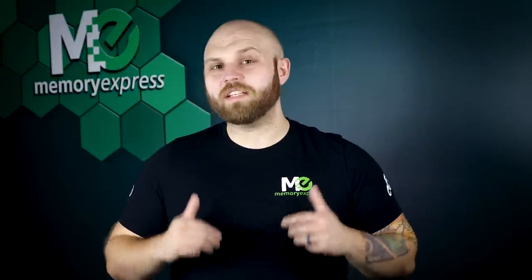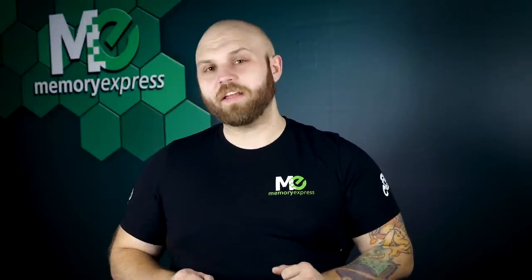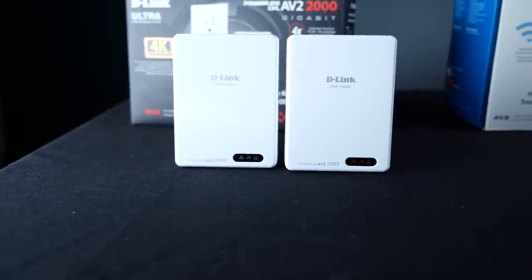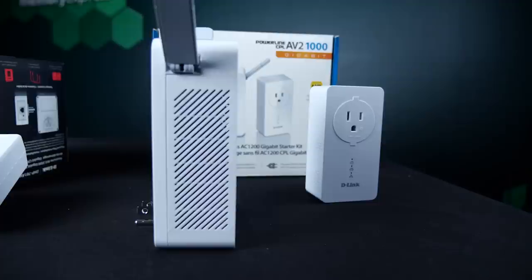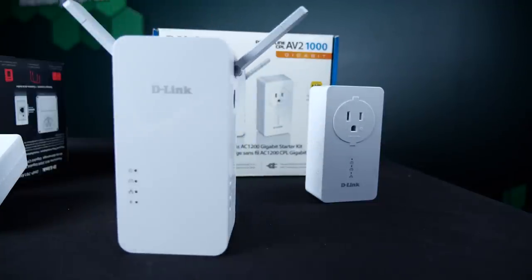Today we're checking out D-Link's Powerline products. One is an ethernet extender and one is a Wi-Fi extender. First up, we have the Powerline AV2 2000 gigabit network extender kit, and the Powerline wireless AC1200 gigabit starter kit.